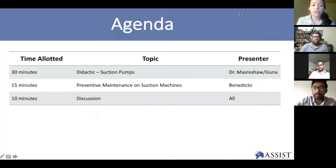We'll start with a 30-minute didactic presentation between Gunan and Dr. Mazarsha. Then we'll move on to a case study presentation from our team at MoSoma in Tanzania. Benedicto will lead that and we'll talk about preventive maintenance. At the end, we'll open the floor for discussion. You can leave questions in the chat and also feel free to raise your hand.